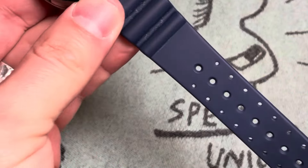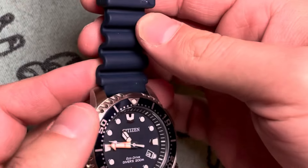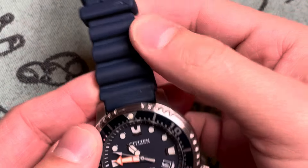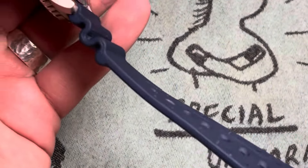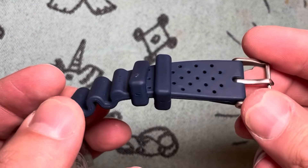The strap is made of polyurethane. It is serviceable — that's all you're going to get out of me about that. It's a basic strap. The clasp that holds the strap in is very nice and very well made.